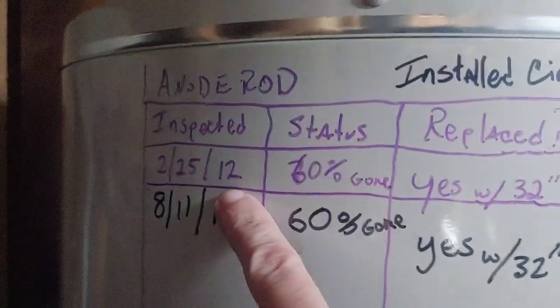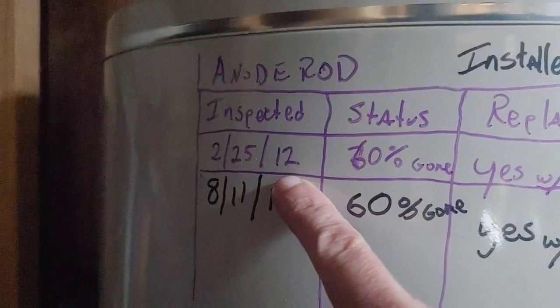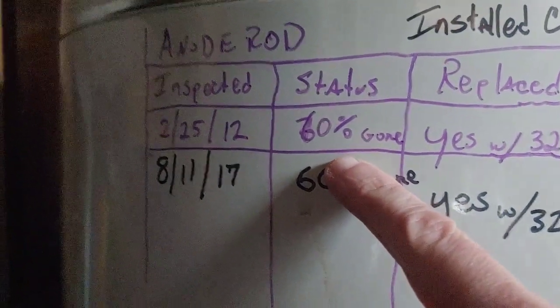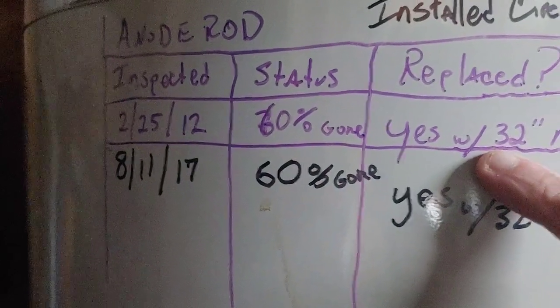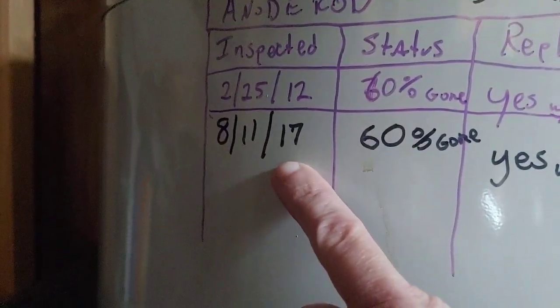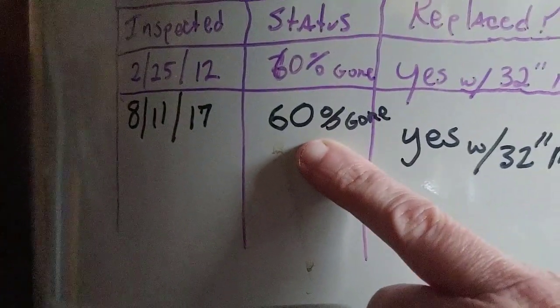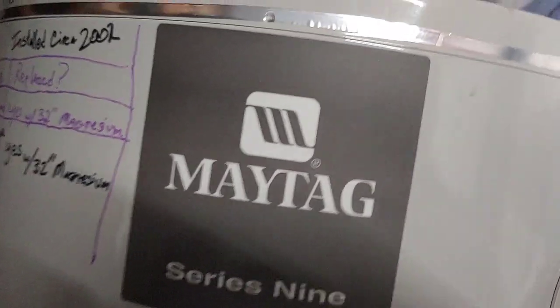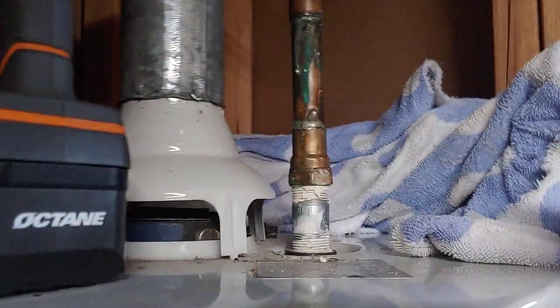In 2012 the anode rod was about 60 percent gone, so I replaced it with a 32-inch magnesium anode rod. I did it again in 2017, and again it was about 60 percent gone, so I replaced it again with a 32-inch magnesium rod. So let's take this one out today and see what it looks like. I already loosened it up — lefty-loosey.